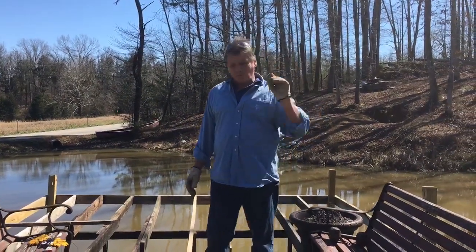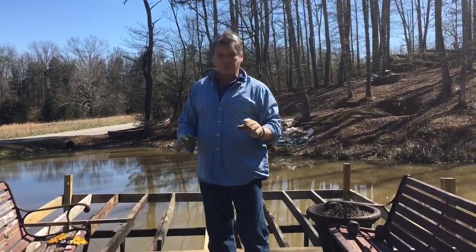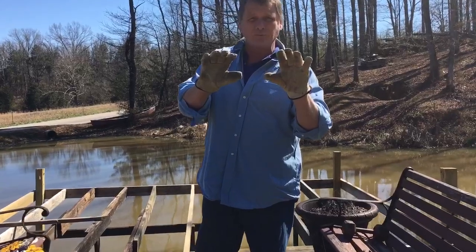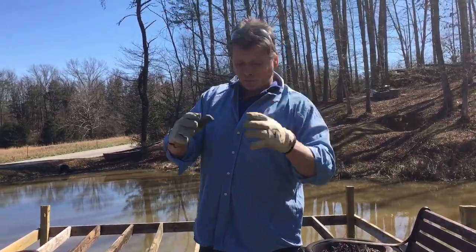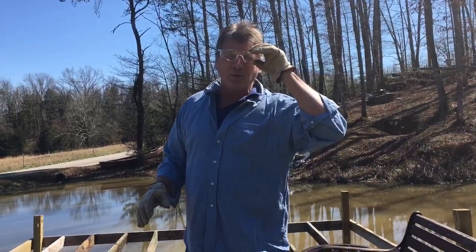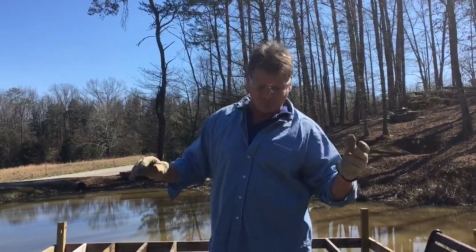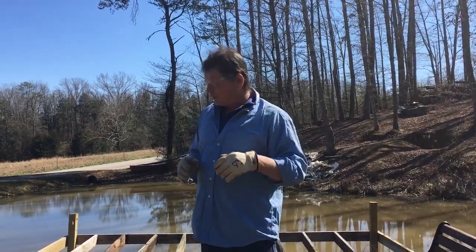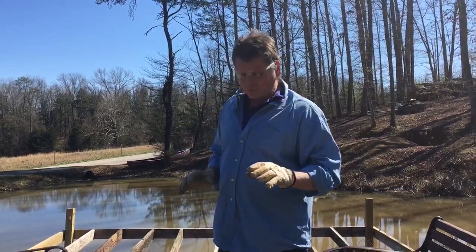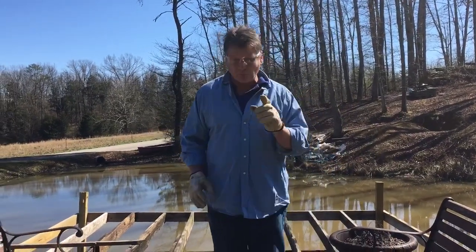Barbed wire wreath. I went up in the woods — there's an old fence lying up there and I cut a piece of wire. I'm using leather gloves right now just for safety. I'm also going to put on some safety glasses, just in case this thing bounces back or anything like that. I don't foresee that happening, but you're working with rusty wire, so we're going to do it this way. Here we go.